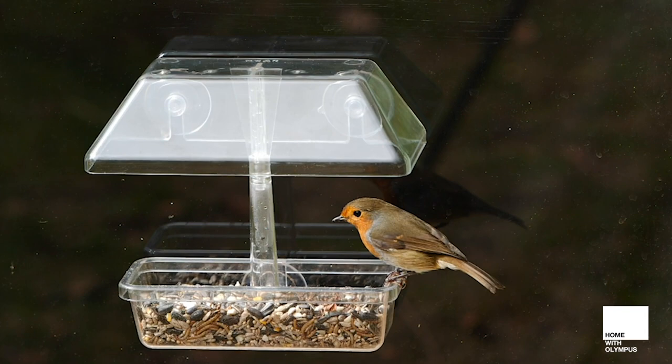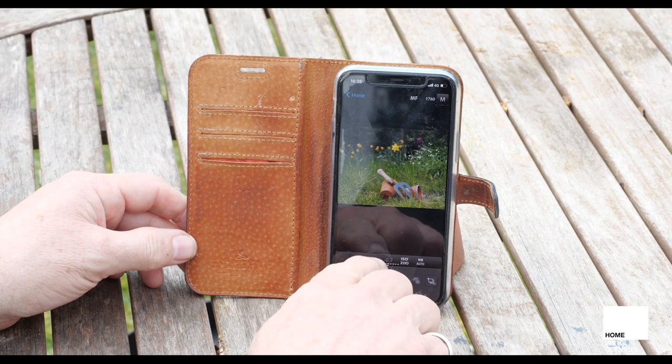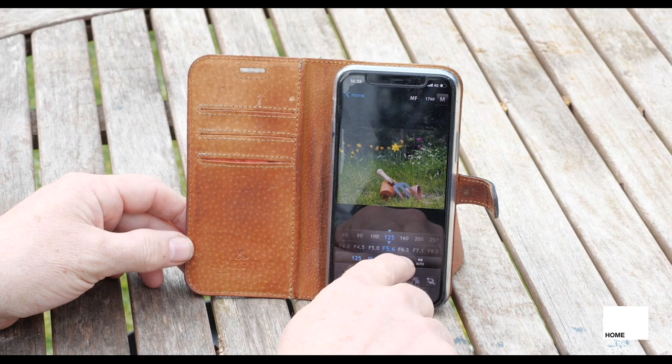We have a friendly robin in our garden at the moment and I'm going to show you how I lured him onto a setup using mealworms and took my pictures using the Olympus Share app and a short lens. By using the remote control feature in the Olympus Share app you don't have to be sat in a hide in the garden — you can be in your kitchen or living room and you don't need to use a long lens.